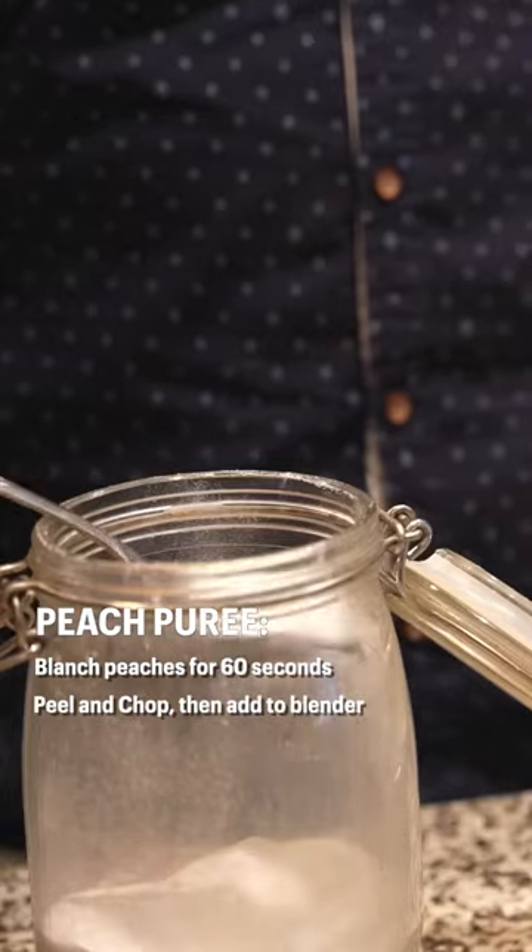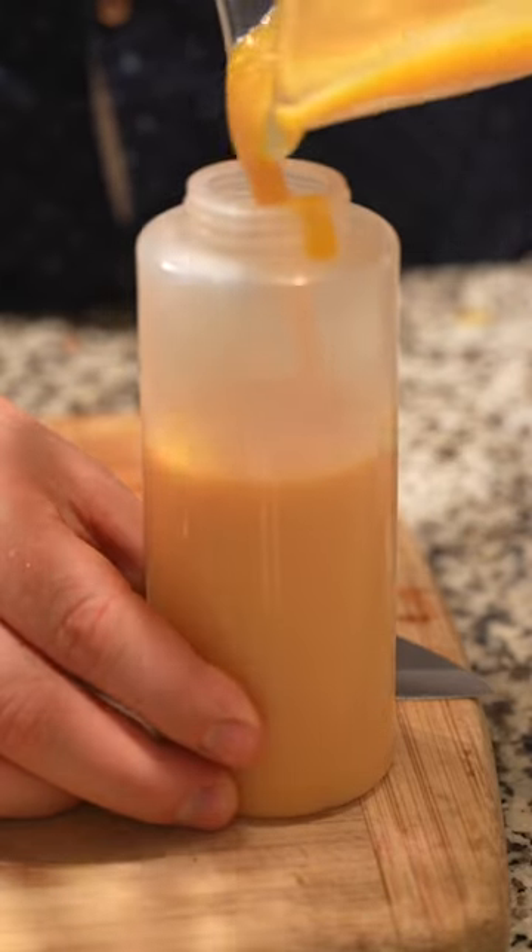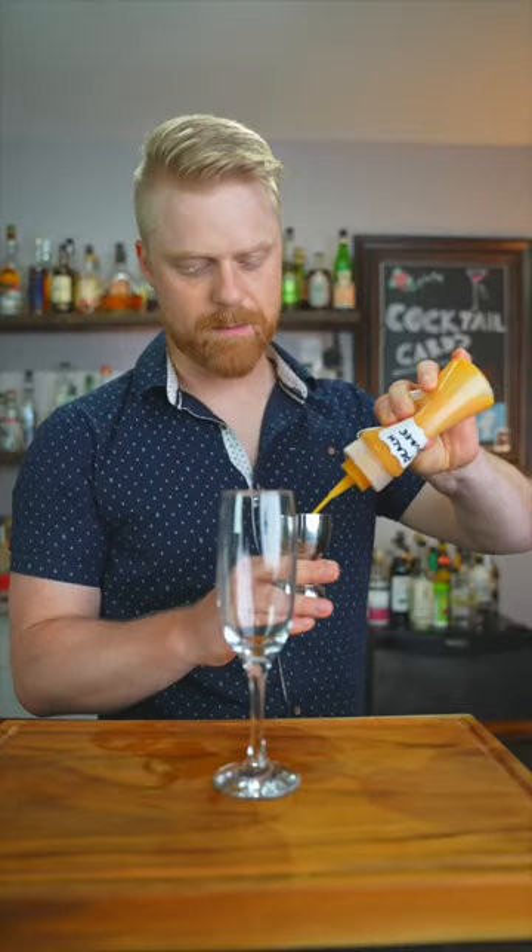At this point they may be a little tart, so we're gonna add some sugar until we're happy with the taste. Once you're done we're gonna bottle it up and throw it in the fridge, and it'll last for about three to four days.